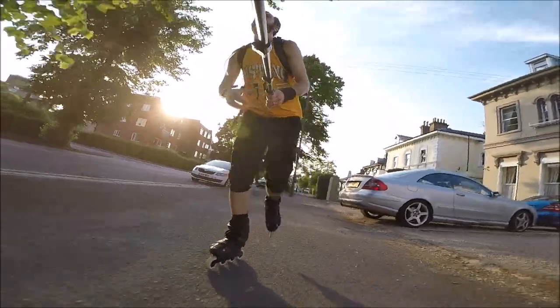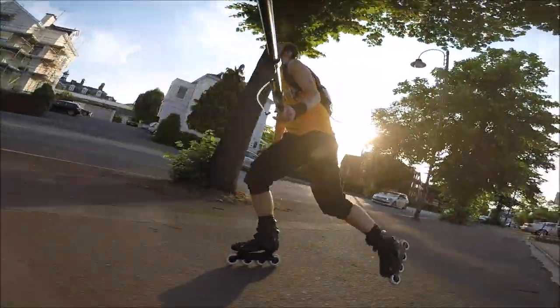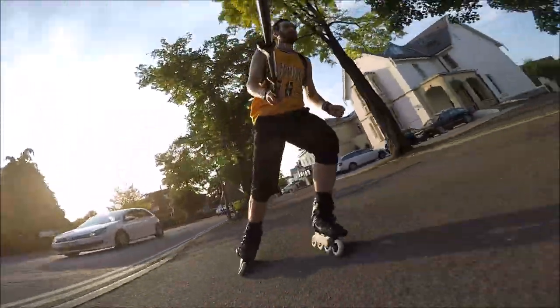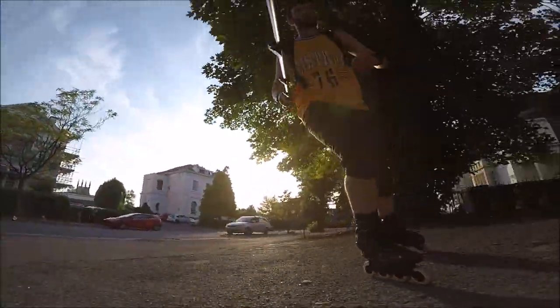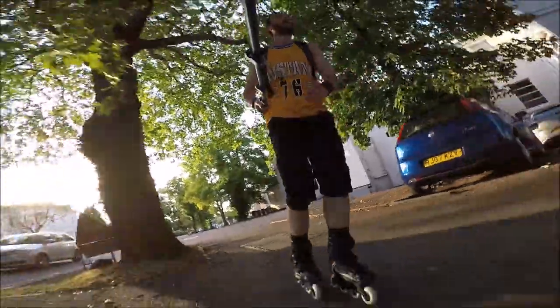I've been wanting to try a 4x90mm wheel setup for some time. I wondered if this wheel size would still offer great control, but maybe with a little bit more roll and speed. I've been on the lookout for a good 90mm frame for some time, and so when I came across this frame from Endless Blading, I was very interested.